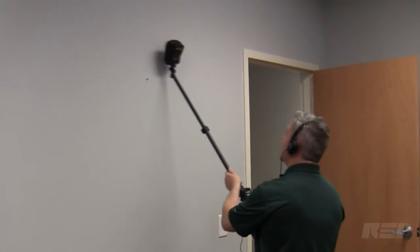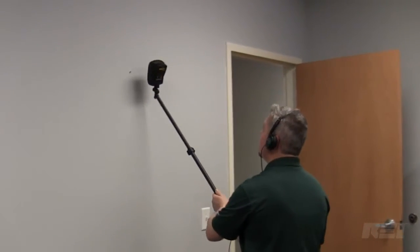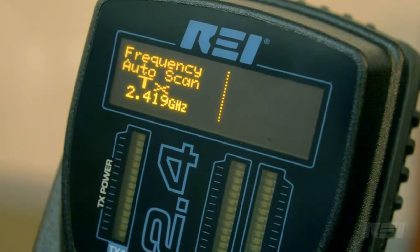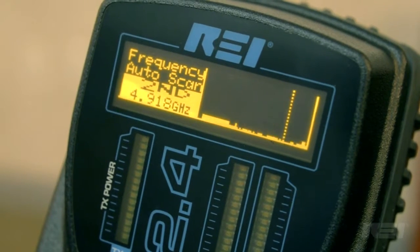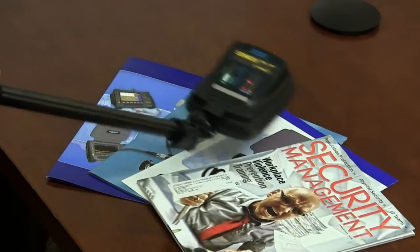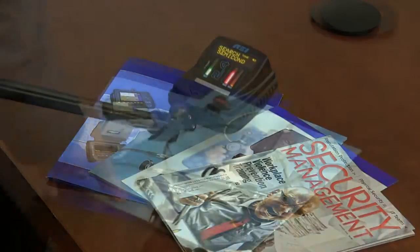Headphones are included with the Orion 2.4 if discretion needs to be maintained during a sweep. The synthesized transceiver automatically searches over 60 possible transmit frequencies for a quiet operating channel between 2.404 and 2.472 GHz, and provides detection sensitivity down to minus 140 dBm for both harmonics, which is important for finding smaller electronics.